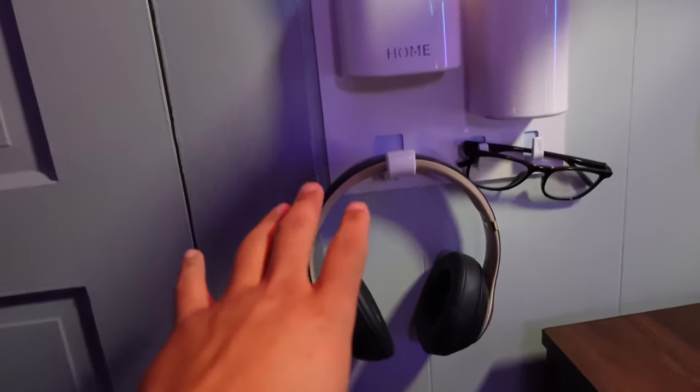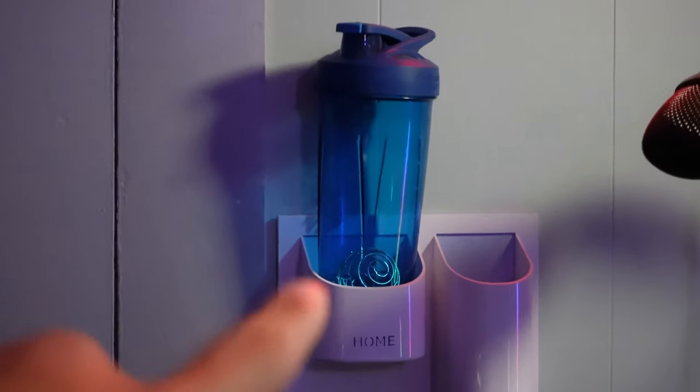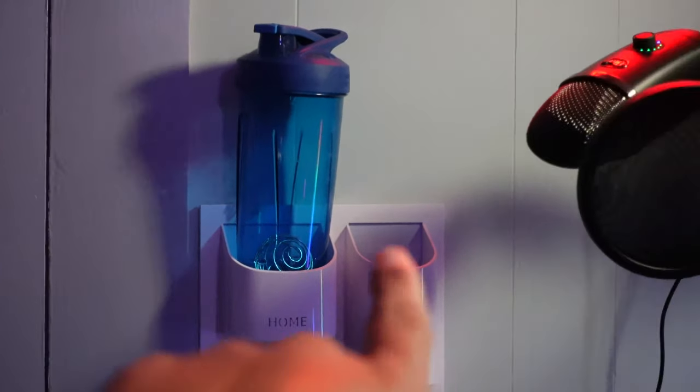Real quick, we got the little headphone holder, the red light glasses — these are the blue-light blocking glasses for your eyes. Peep game, this is how you protect your eyes and get to work. And this is absolutely key — the cup holder, for the little cans and whatnot, you know what I'm saying.